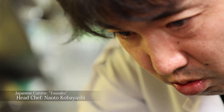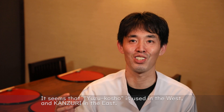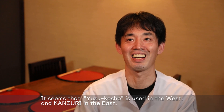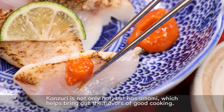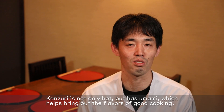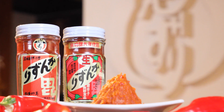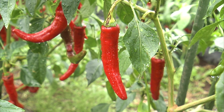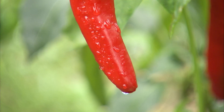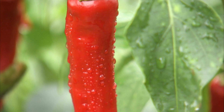This is Japanese cuisine chef Naoto Kobayashi. The chili peppers used to make kanzuri are raised at kanzuri's own farms and at specialty contract farms, and the peppers are grown to be large and thick.